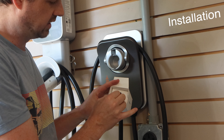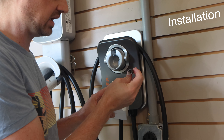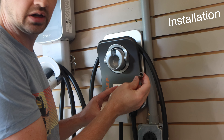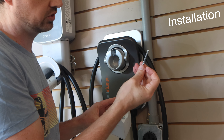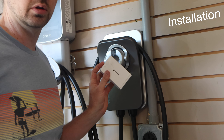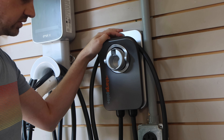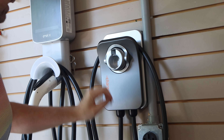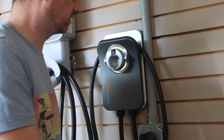Another cool thing is that it actually comes with the lag screws, a three-eighths lug nut driver for your drill, and it comes with the appropriate size drill bit. So A-plus for supplies for this thing. And that's it. Let's talk about setup.